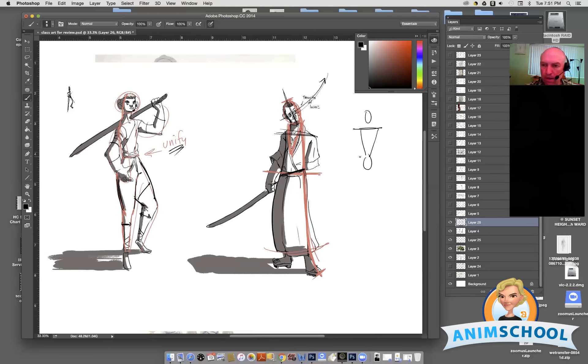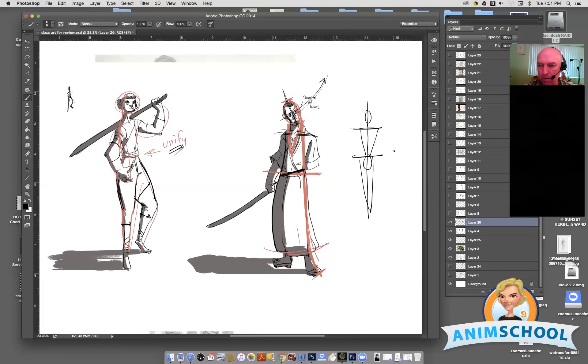If everything is straight in line and the midline comes down, that's kind of dull. That's not as appealing as if we rock the hips a little bit and then the shoulders go. See how we get an S-curve out of that?